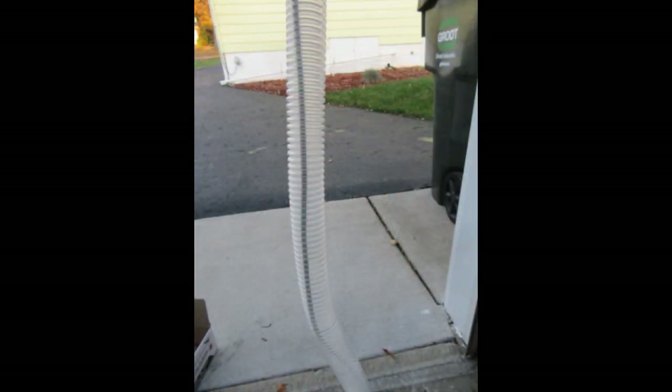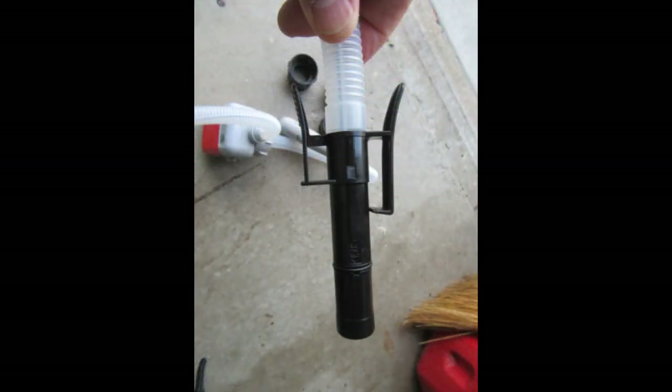As with the other pump, power gets from the battery housing down through the hose to the pump motor assembly via a flexible, fuel-proof cable. Unlike the other pump, you can actually see the cable here because the hose is transparent. The nozzle on this pump is much simpler — it doesn't even really have a lever to squeeze; it's just a plastic tube.